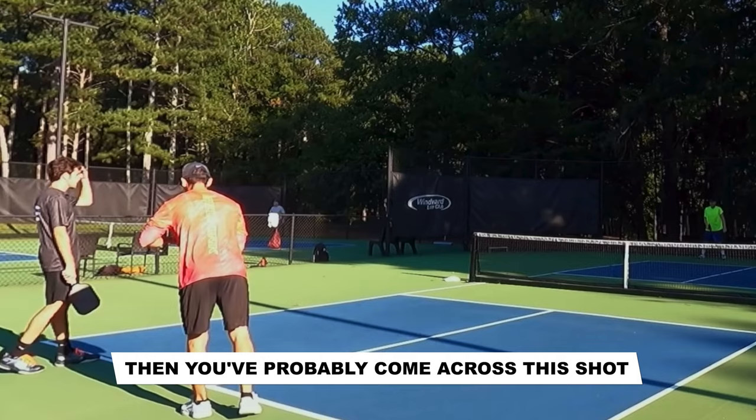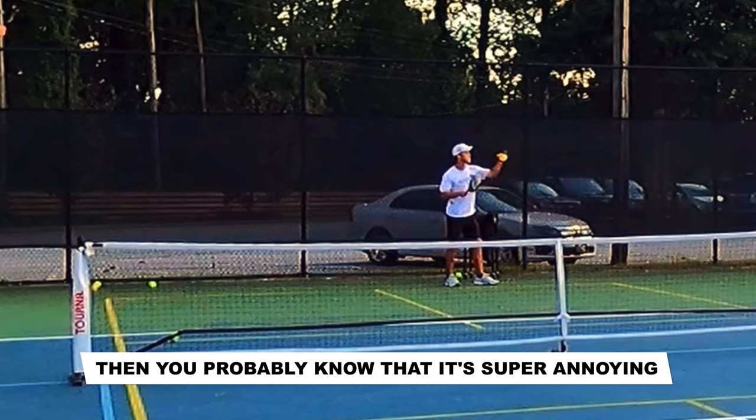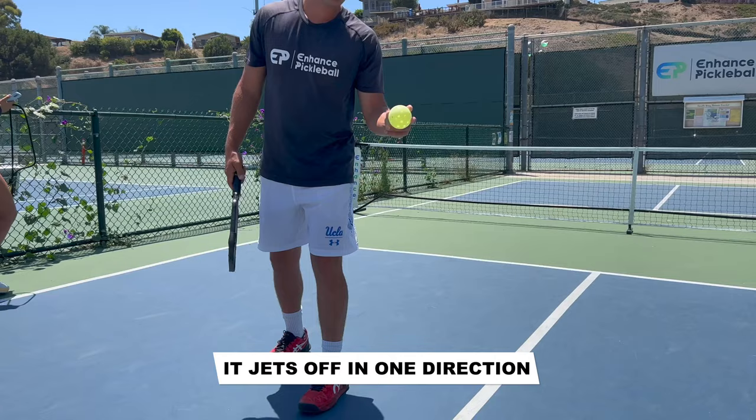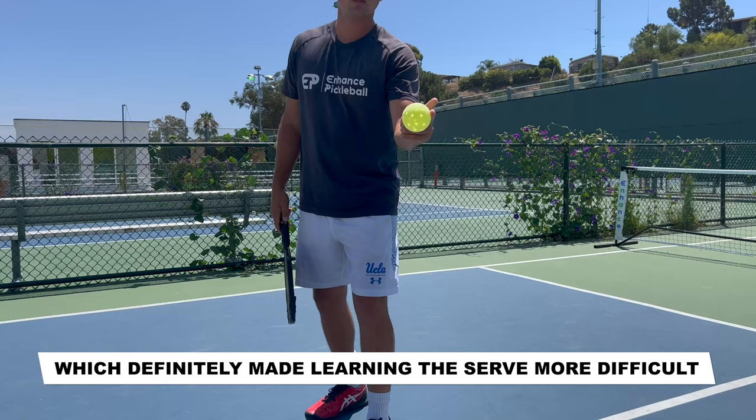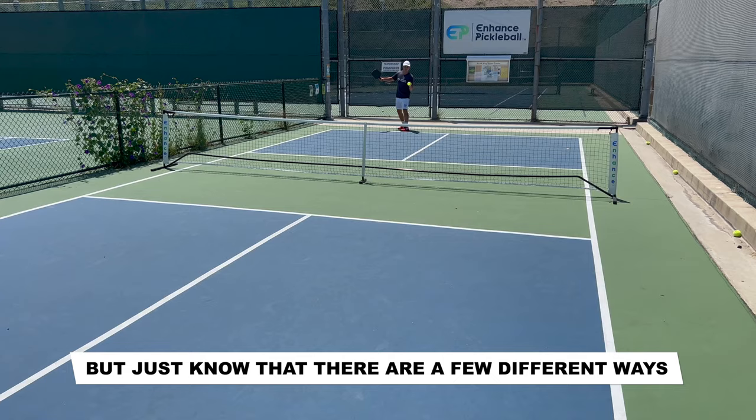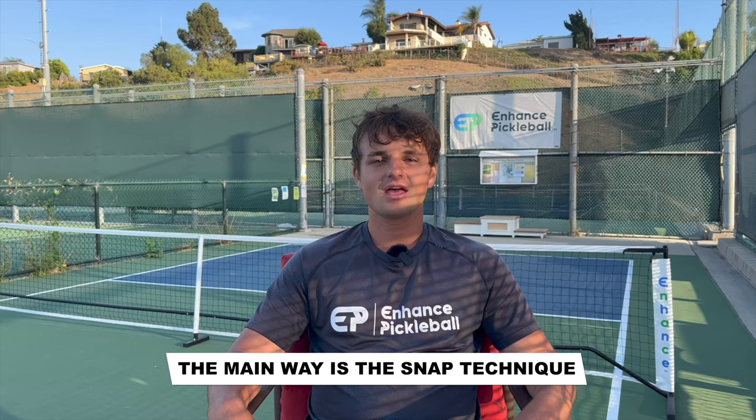On to our number one shot of the day: the infamous spin serve. If you've been playing pickleball for a while, then you've probably come across this shot. If anyone that you've played has used it, then you probably know that it's super annoying. Essentially, when you're using this shot, you're spinning the ball with your hand so that when the serve bounces, it jets off in one direction. As of 2022, you're only allowed to spin the ball with one hand, which definitely made learning the serve more difficult. The serve is so effective that the PPA Pro Tour actually banned it altogether.